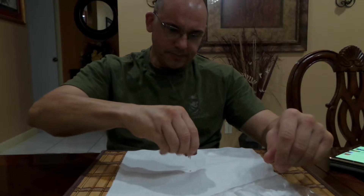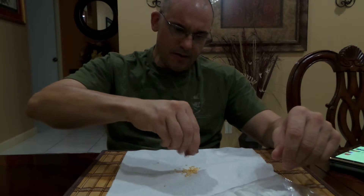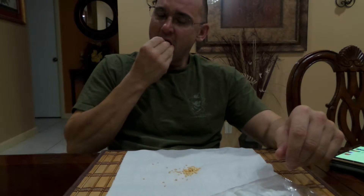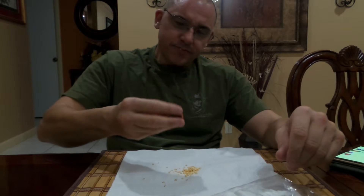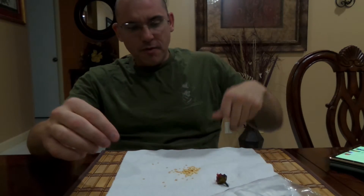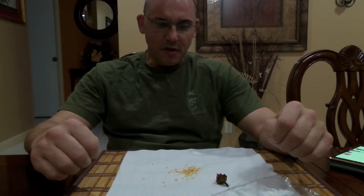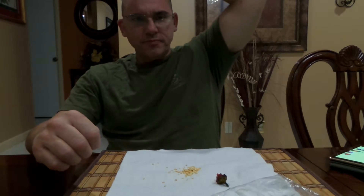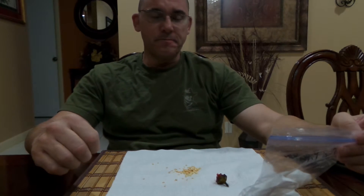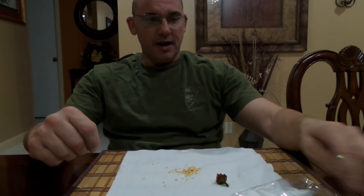A lot of seeds — lots of seeds. It starts a nice burn right away. The flavor is similar to the big one, but I think it's hotter.